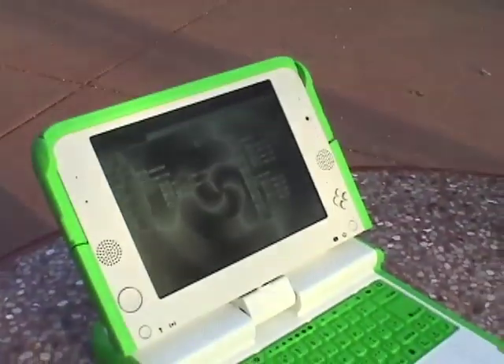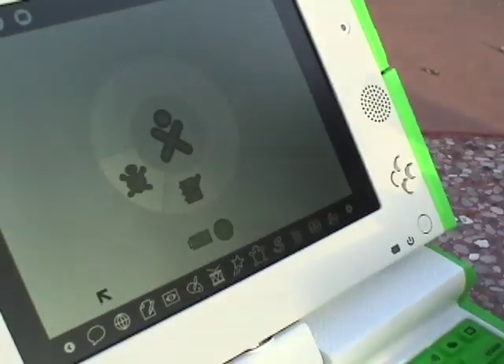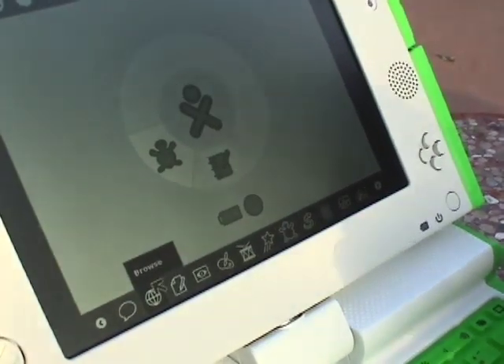Something else they would be doing with this — which I haven't played with much because I'm the only person I know who has one — is these have built-in wireless networking. If you have a bunch of XO laptops together, they will in a semi-automatic way assemble what they call a mesh network. When you're doing an activity, you can just click in the upper right and share with whoever you want — your entire neighborhood or an individual person. I haven't played with it because I haven't met another XO laptop owner.